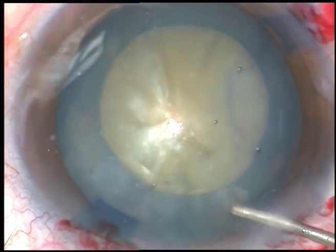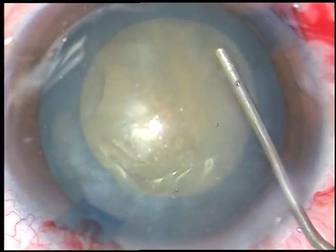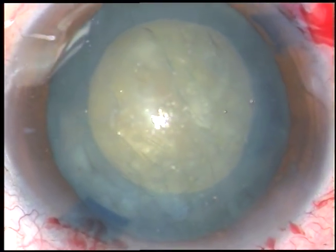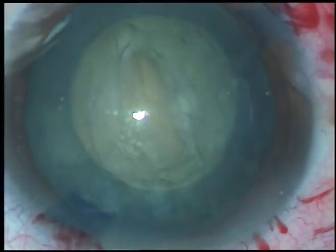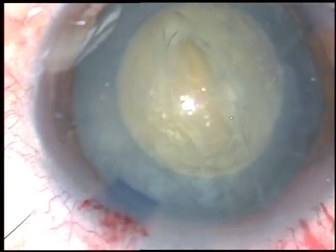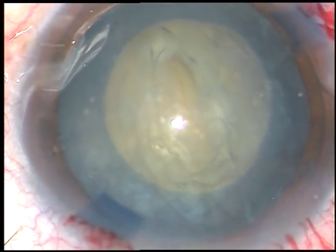The cataract in this case is not soft — it is grade 3 plus or grade 4 nuclear sclerosis. So nucleus management is going to take some time. Now it is the time to introduce the tip of the FACO handpiece. The machine being used is Oertly Cataracts 3.